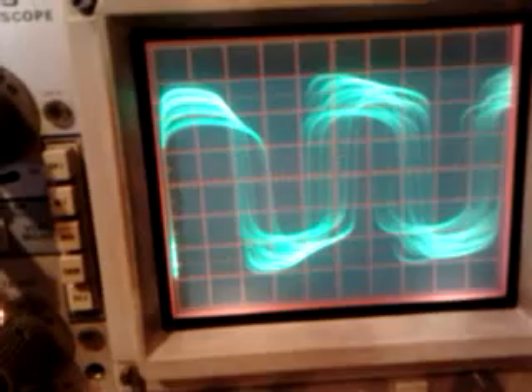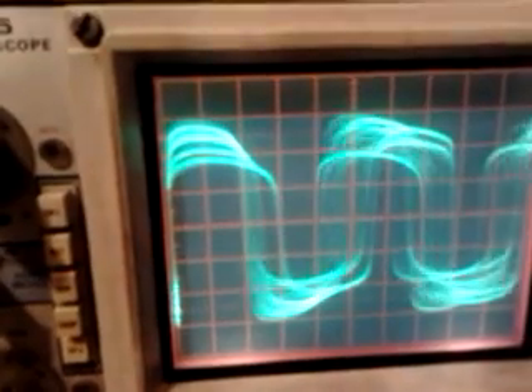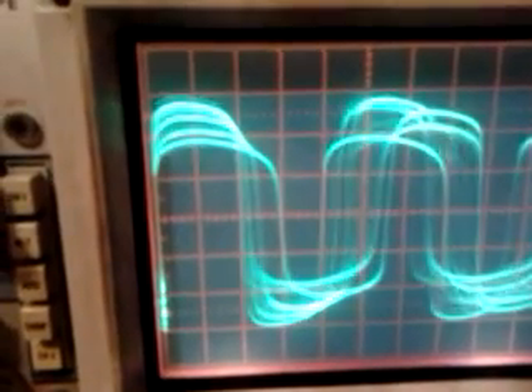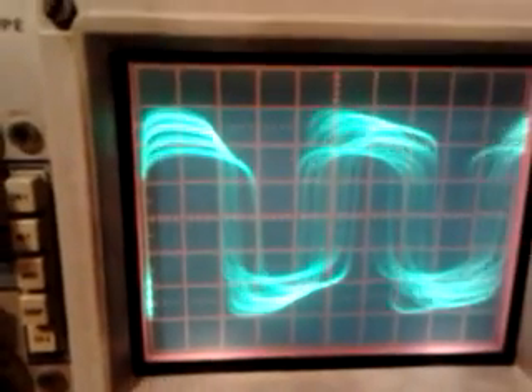Another thing I want to show you is how the sound increases when I press the cores between each other. Look at this — I don't know if you can hear the sound, but when I press here... you hear it. I will press again — I don't know if you will hear the sound — the sound comes back. I press, I press.